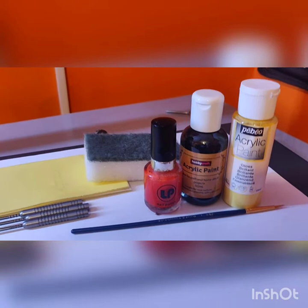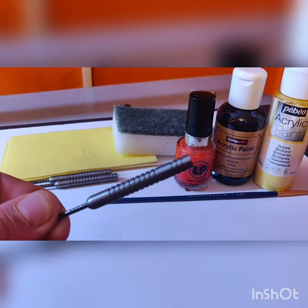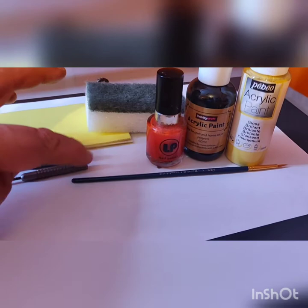Welcome to the video. This is the first of what's going to be a little mini series on refurbishing and upgrading a set of darts. The darts in question are a set of Unicorn Dimitri Vandenbergs — currently 22 gram barrels. What we're going to start off with in the first part is painting the barrels, or painting a couple of the little rings in the barrels.